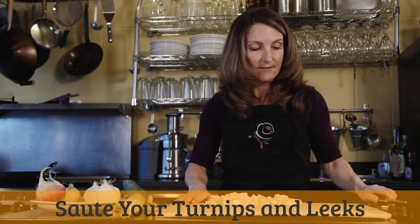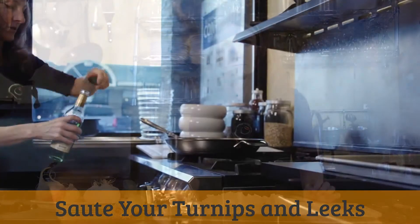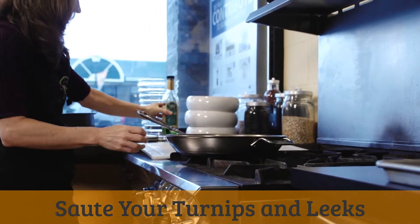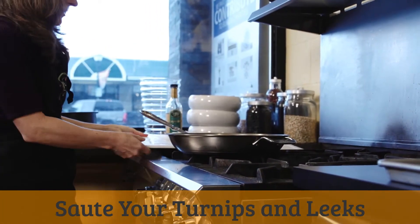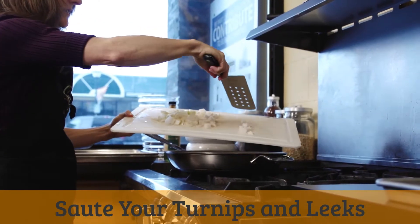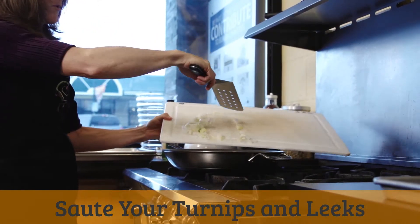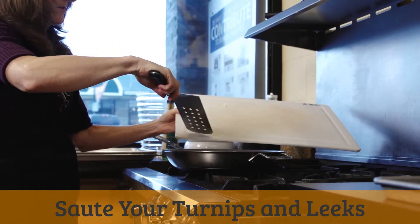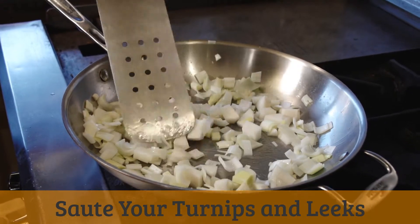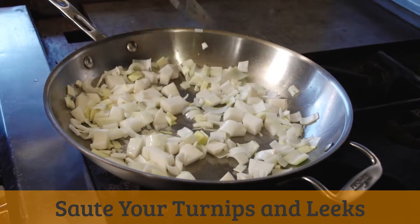Now I'm going to saute these together in a saute pan with a little bit of olive oil or grapeseed oil. Pour a little bit of either grapeseed oil, olive oil, or sunflower oil into the pan, and then transfer over our turnips and leeks. It's okay to put them all in at the same time — the goal is to make this nice and easy. Just get them moving around in the pan and get them well coated with oil.